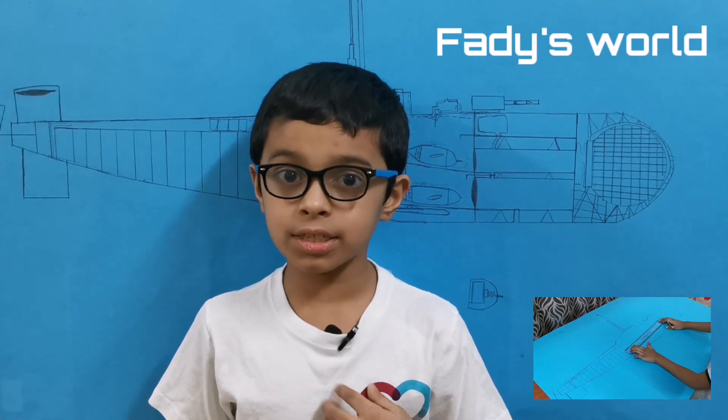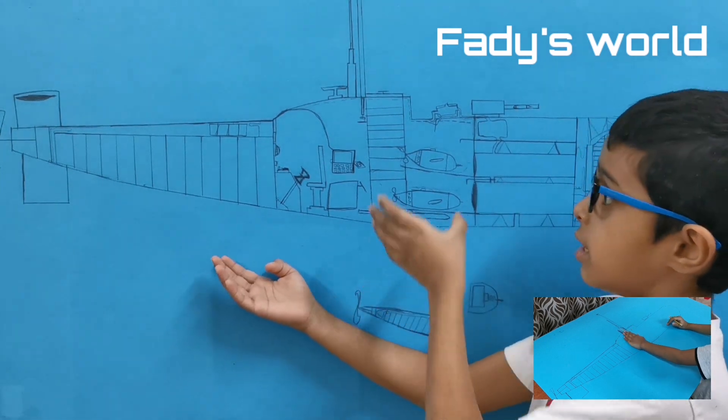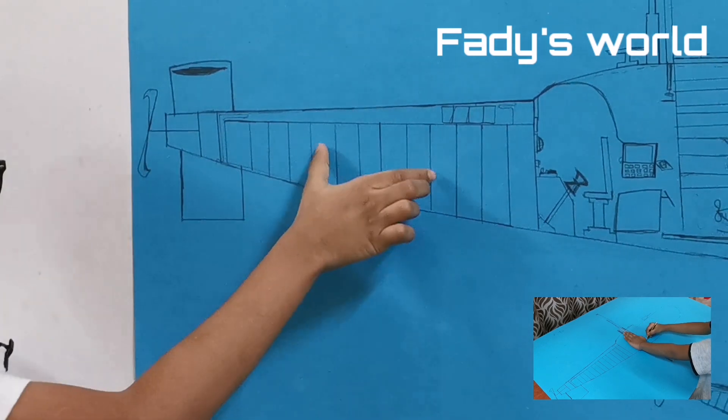Hi guys, I am Hannah Flaiz. I am going to tell you about a submarine that I have made. This is the actual design of the submarine. I will start from the rear of the submarine.